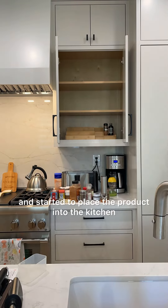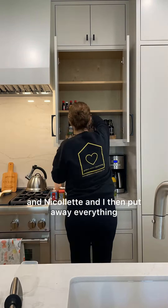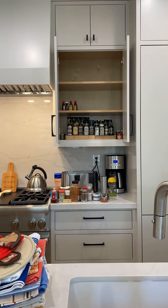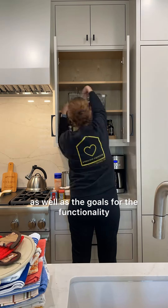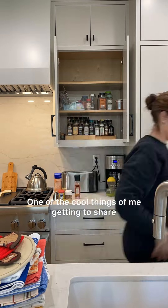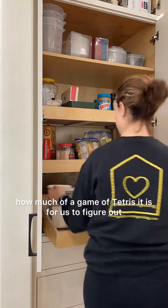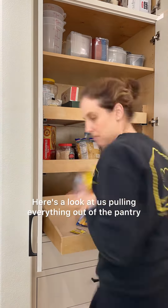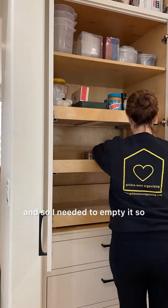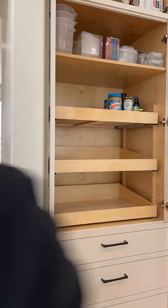Then I headed back and started to place the product into the kitchen, and Nicolette and I put away everything aligned with the product. I was so happy with how the product was fitting in the space — it really matched the client's aesthetic as well as the goals for the functionality of the kitchen. One of the cool things about sharing a longer version of this video is you see how much of a game of Tetris it is to figure out how everything will fit. Here's a look at us pulling everything out of the pantry, as I needed to empty it so I could place the organizing product and see how it all looked.